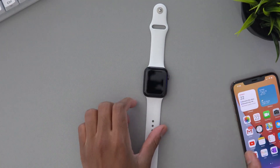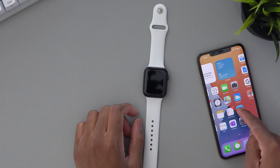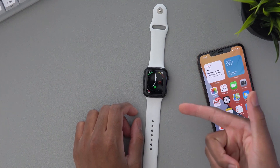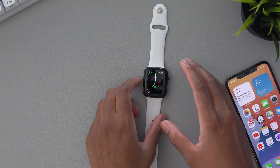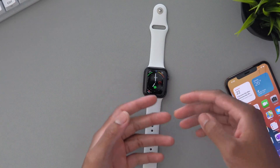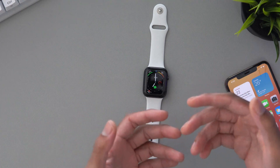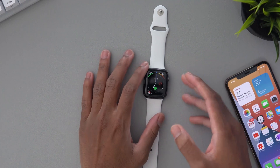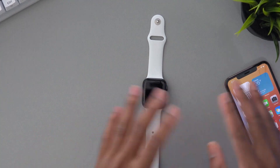Before we start, you need to have the latest iOS 14 beta on your iPhone before we can go ahead and install this watchOS 7 beta. Also, this will only be available for the Apple Watch Series 3, 4, and 5 or any newer one. So if you have the Apple Watch Series 1 or 2, this will not work on your device because it's not compatible.